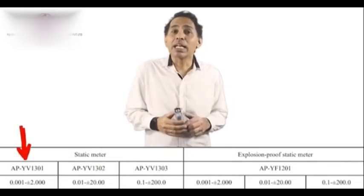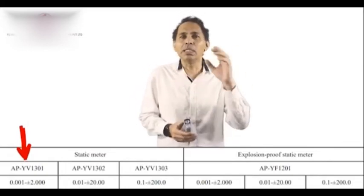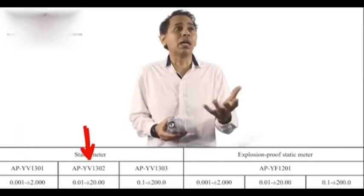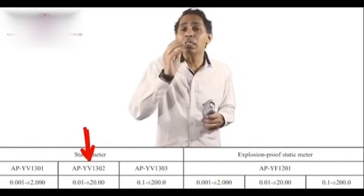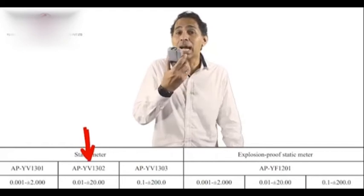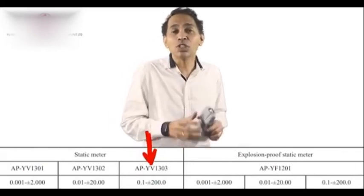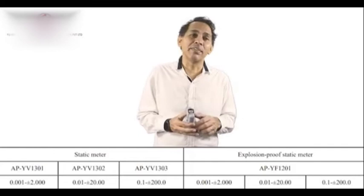The first model can measure up to 2KV — ideal for electronic industries, PCBs, and EMS. Then we have up to 20KV, which would be very good for pharma, textile, and similar industries. And if you are in plastics, printing, or working with high-speed paper, this is the only company which gives you an instrument that can measure up to 200KV. So we have three ranges: 2KV, 20KV, and 200KV.